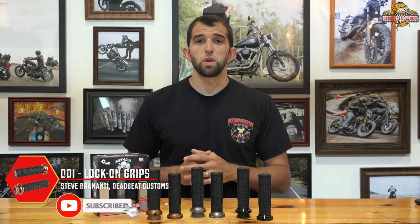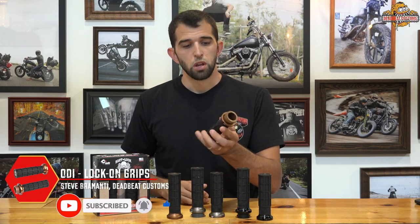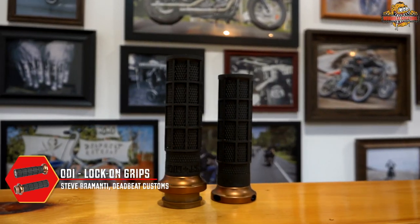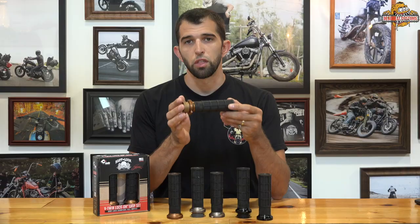What's up guys? Steve here from DeadbeatCustoms.com. On the table today we have the ODI Hot Lock Signature Lock-On Grips. These grips are available for Harley-Davidson and Indian motorcycles. We have them for cable and electronic throttle operations.